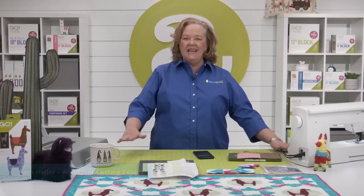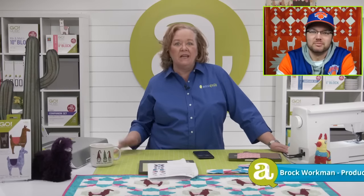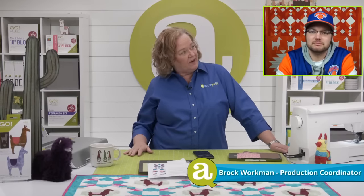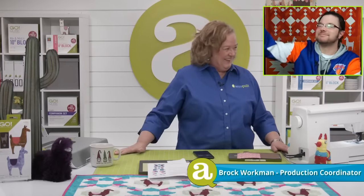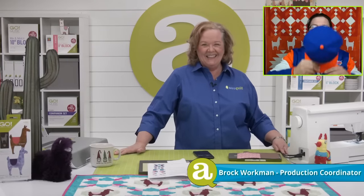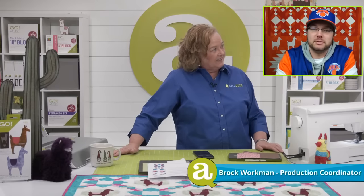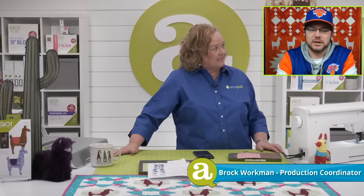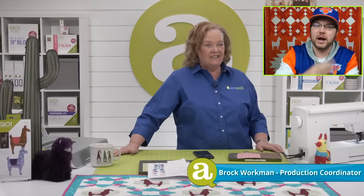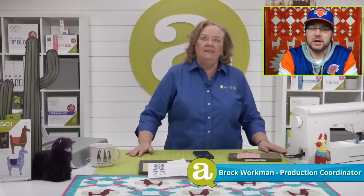Thanks for joining us today. We have a special guest in our studio today — Big City Brock is here. He's just on camera today, not expecting to be in this seat. That's why you're getting Nick's Brock. It's okay, we managed to match, so it's all good.